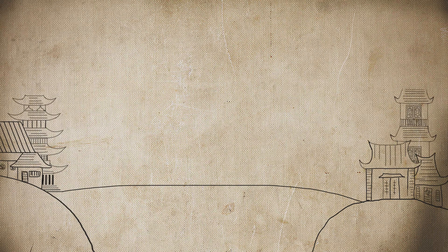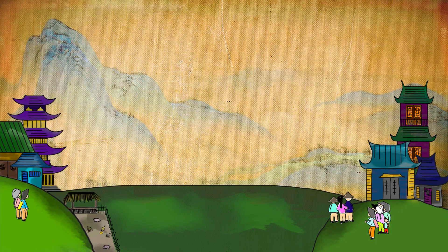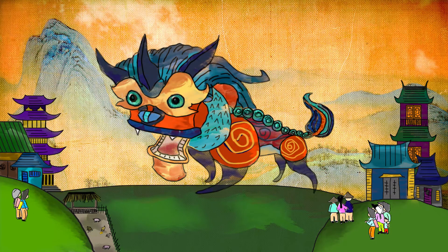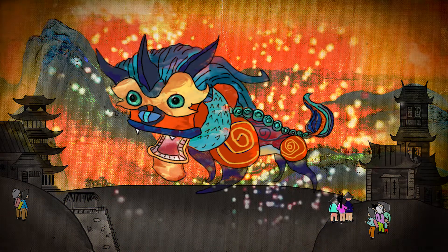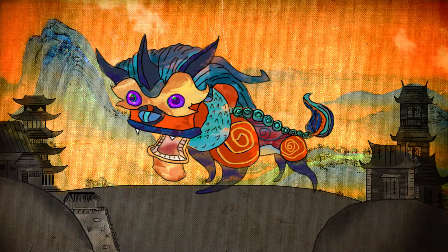The story behind Chinese New Year is the tale of a village that was terrorized annually on the first day of the year by a menacing beast named Nian. This mythical monster was said to prey on both the livestock and the villagers, scaring everyone into the mountains year after year.